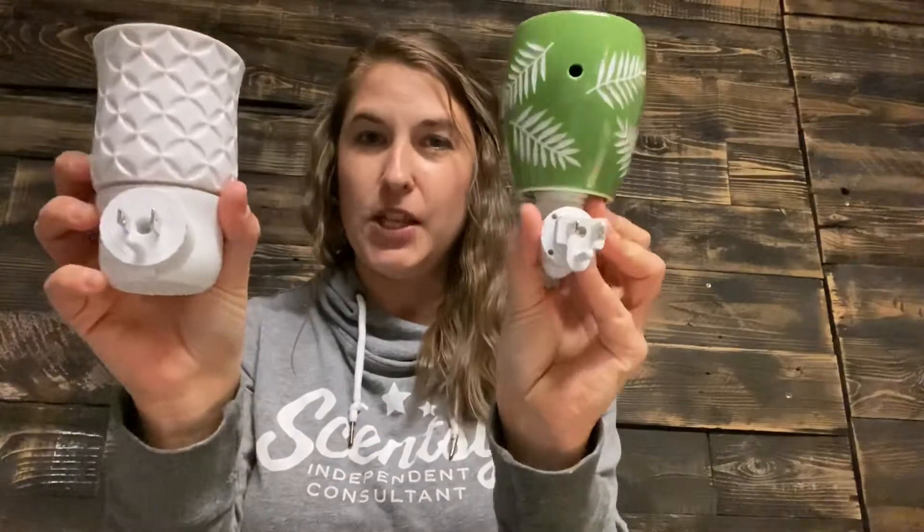Basically the look of it — it looks like our mini warmers. Similar to our mini warmers, it has a little base and plugs right into the wall. However, it does not take wax like our regular mini warmers — you would slide off the outside.